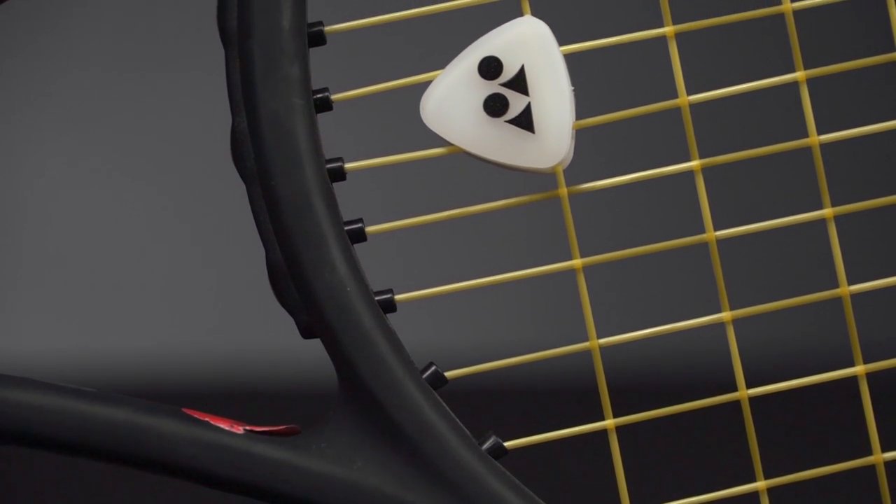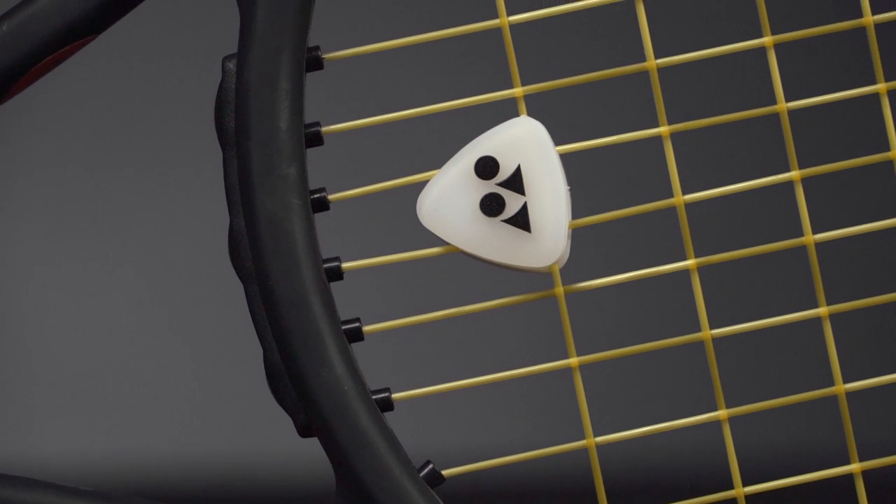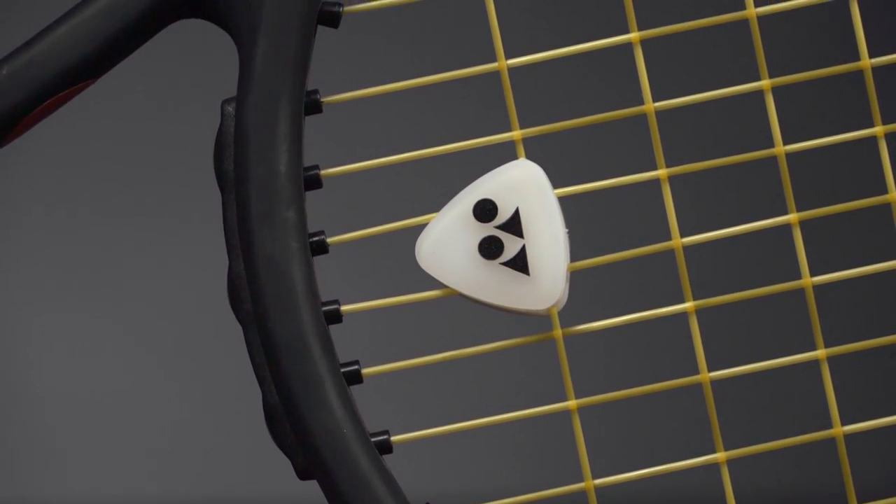A Yonex dampener is actually one of our favorites in the office because it's a bit bigger, it's got more material, and it's really going to absorb that shock off the string bed.